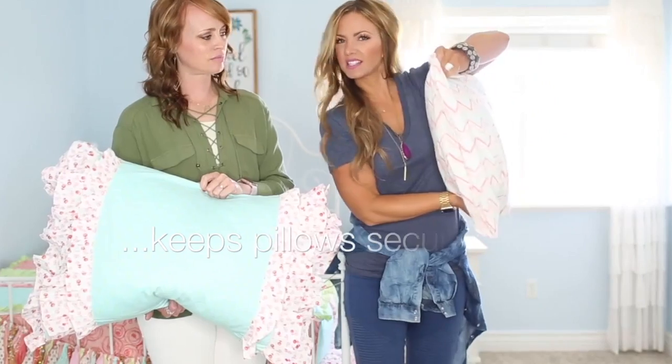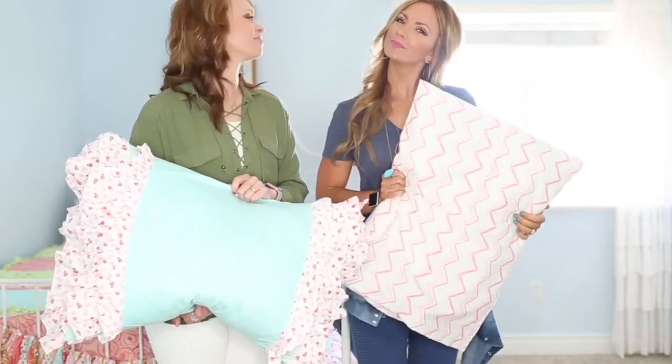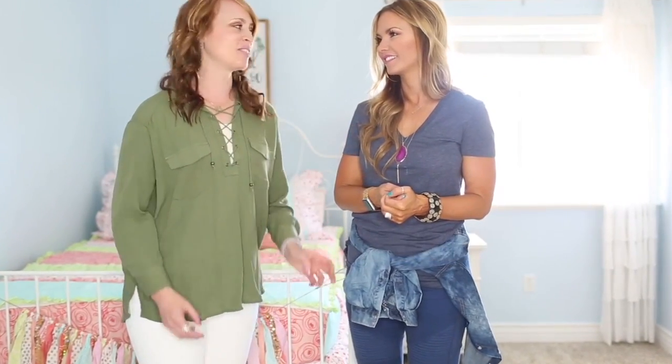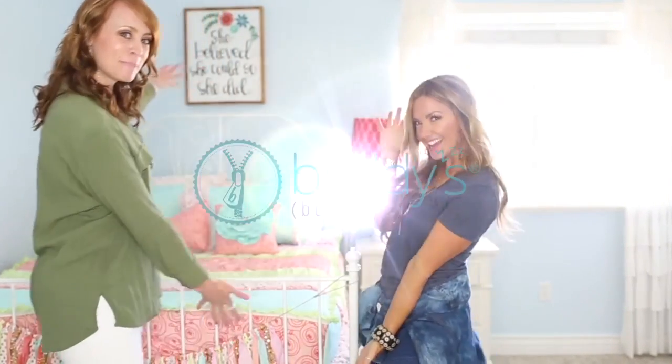We created Betty's because we wanted mornings to be easier, with less battles over kids' rooms. Rooms are looking nicer because the beds are made now, and kids are sleeping better because they're staying covered. All you need is Betty's.